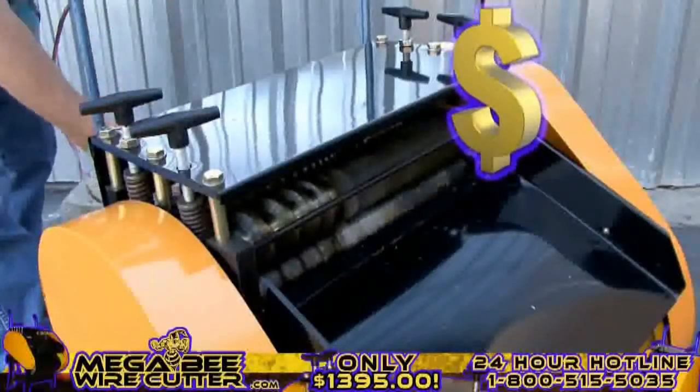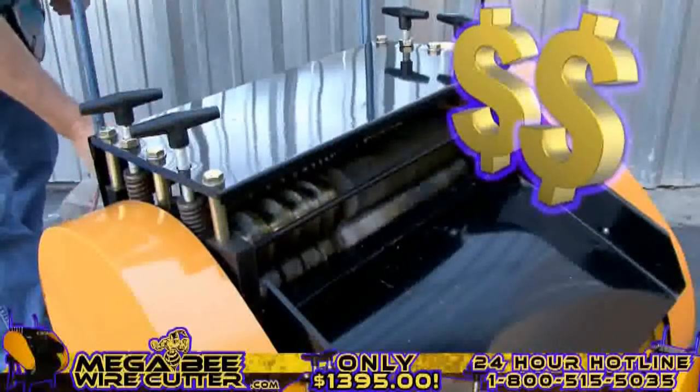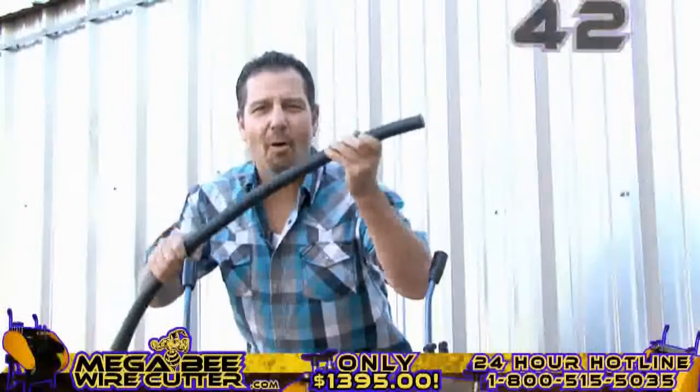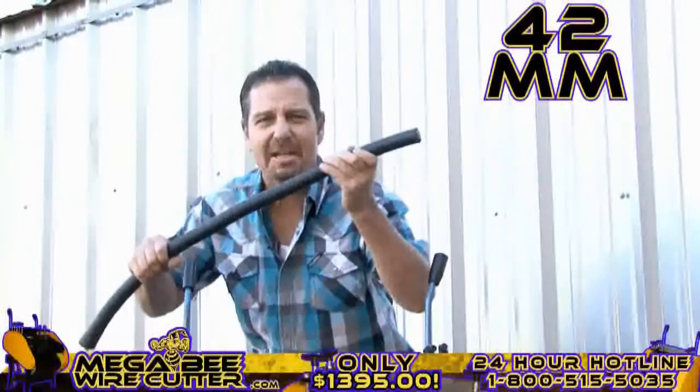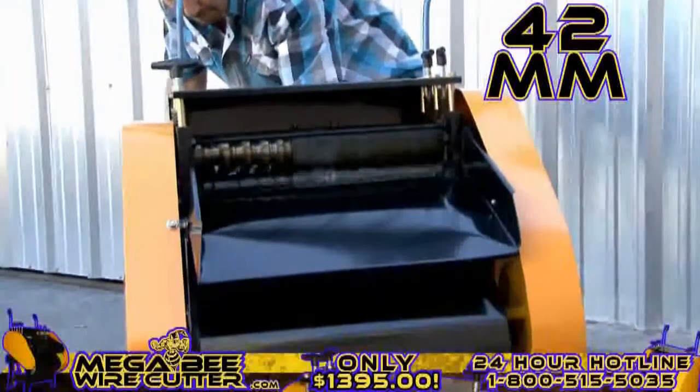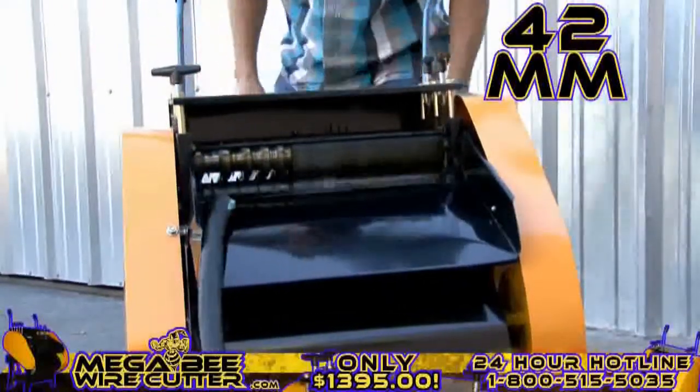Mo' money — that's what I'm talking about right there. Up to 42-millimeter. This is the big stuff. This is the money. Oh yeah, baby.